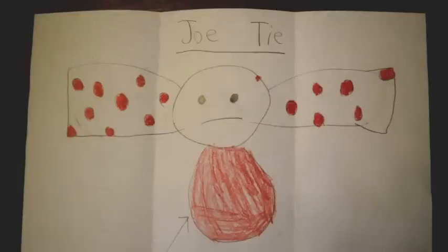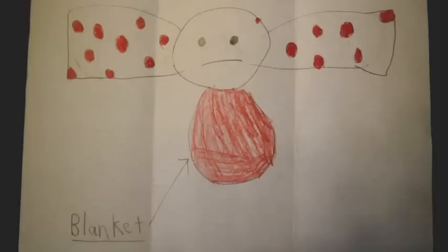And here is Jotie. He's wrapped in a blanket, so I know he's warm. But he's looking a little upset. Maybe it's because he's too warm in that blanket. It's hard to say. But he's very cute, that I know.